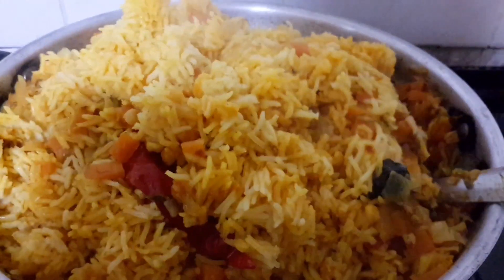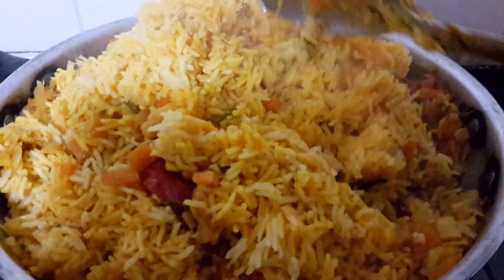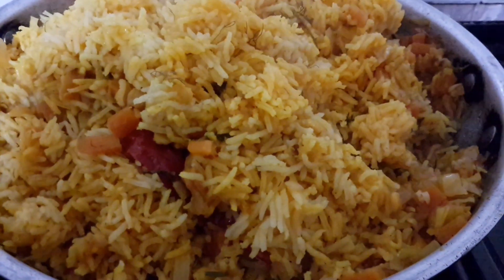You can boil rice and put it in layers with all the food in steam — you can make it that way, or you can make it my way. Hopefully the taste is going to be delicious. Moti Chor rice recipe.